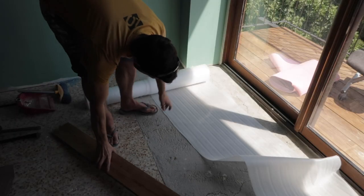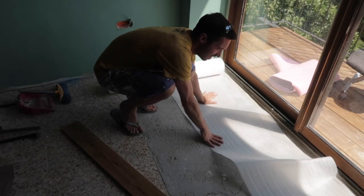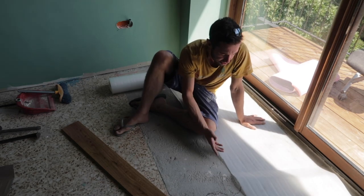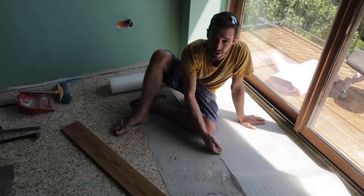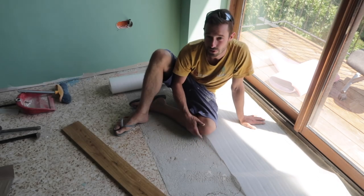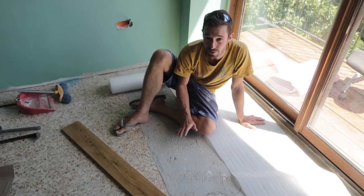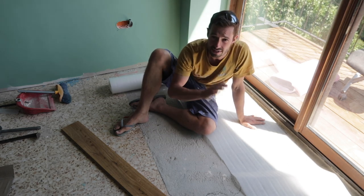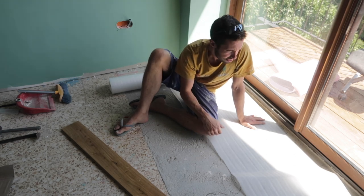I'm going to start laying this out. This is the underlay and the aim of it is to prevent moisture going into the wood — it's like a moisture barrier. I don't think it's that important here because underneath there's just another room. If it was the bottom floor of the house it would feel pretty important. I've got a load of leftover foil tape so I'm using that to tape it together.